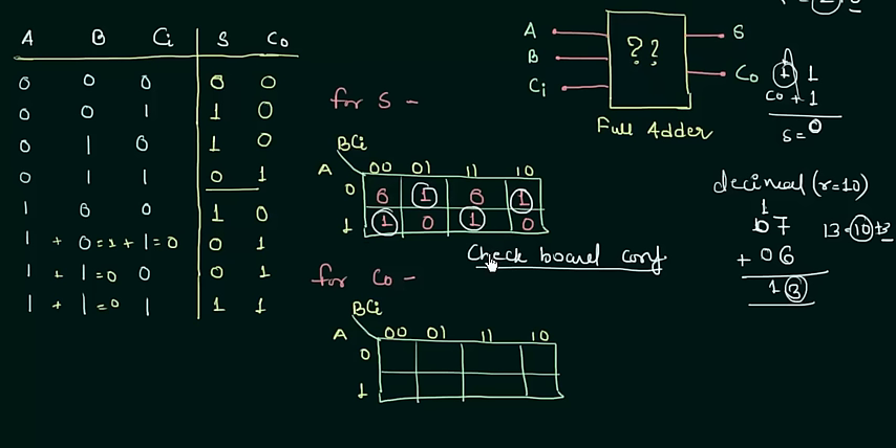But there is a twist. The carry output is also commonly written in many books as AB or CI(A XOR B). If you try to find this form directly using the standard K-map grouping procedure — combining the greatest possible groups of ones — you will not get this function. To get this alternative form, you have to leave the standard K-map procedure and use a different approach.